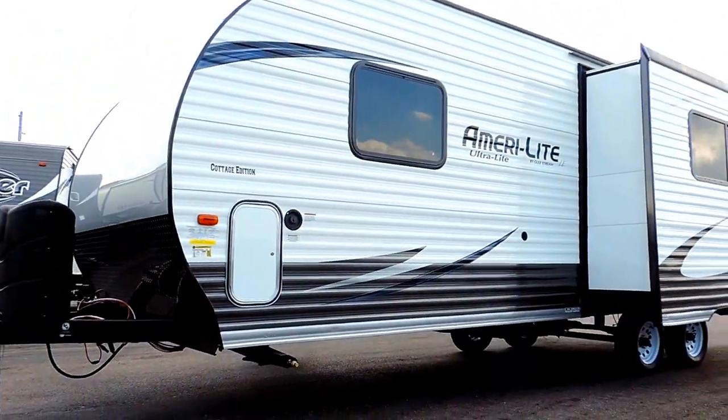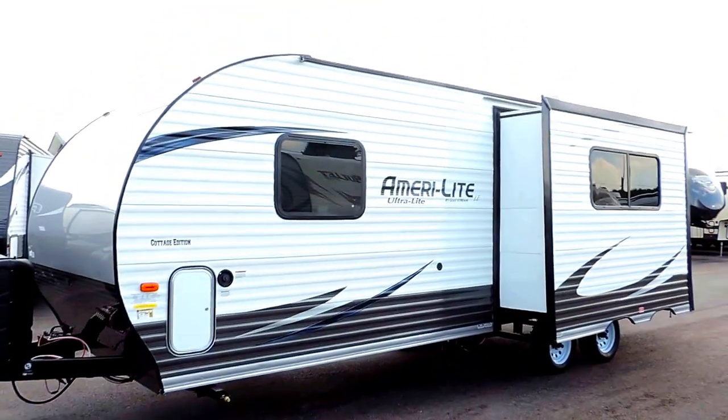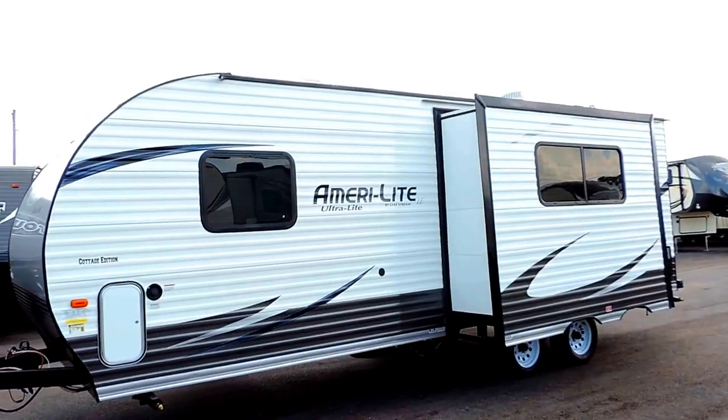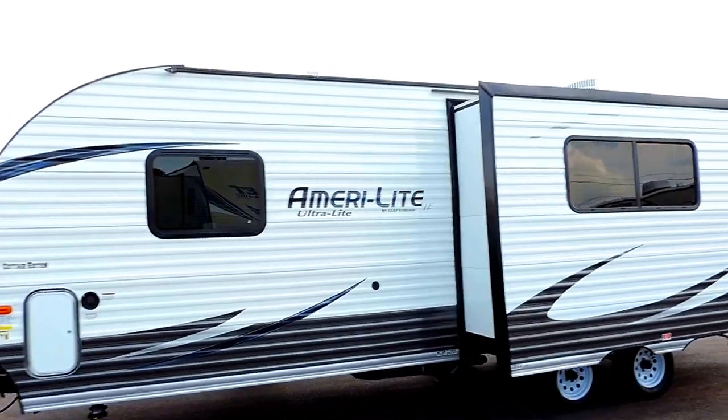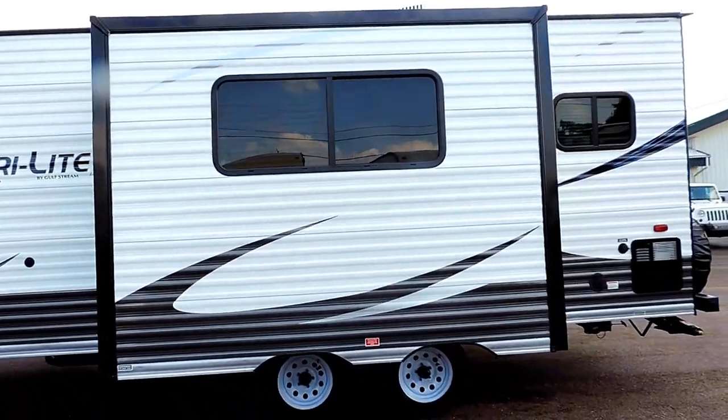This unit also has four corner leveling jacks underneath. As you can see it's got the white exterior aluminum, one slide right here on the driver's side, and dual axle.